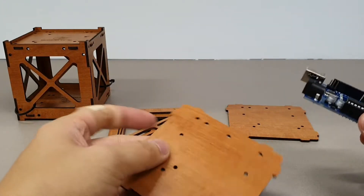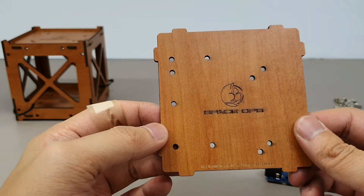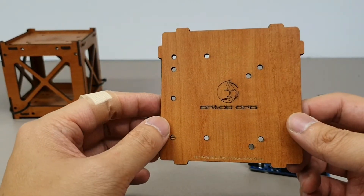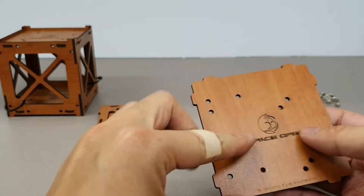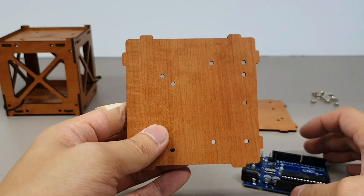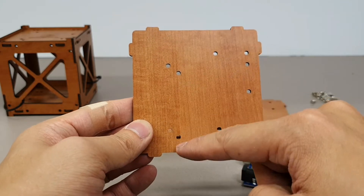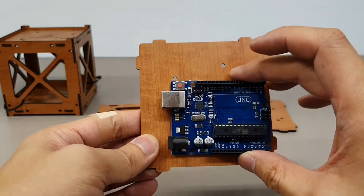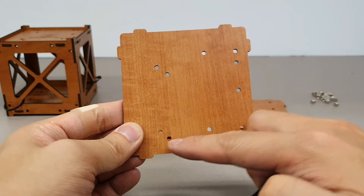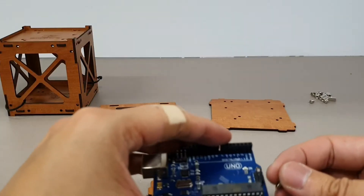We're going to start off with one of the bases. If you look at the logo, you'll notice that's how we orient it to the right face. We've got a hole position for the Raspberry Pi Zero, and then a position for the normal Raspberry Pi. What we want is the Arduino's holes — so it's that one, that one, that one, and that one.